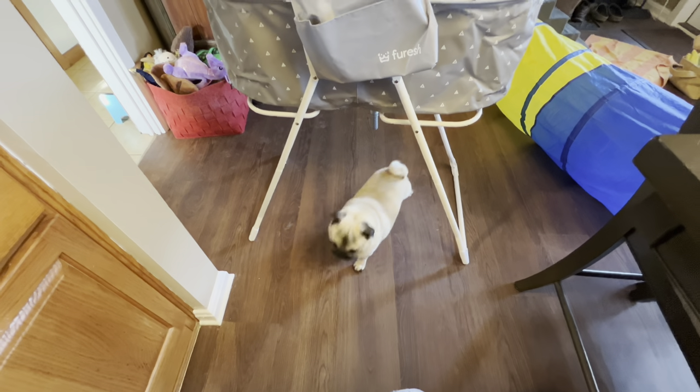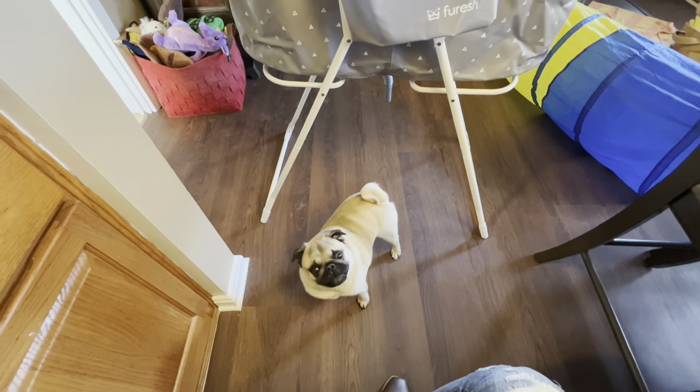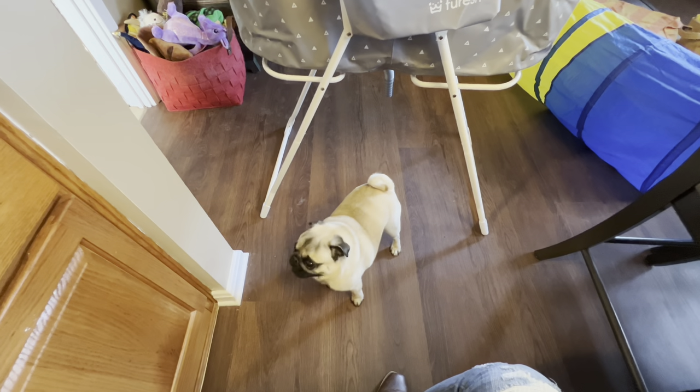He wants to know — I think he wants to go in there. Let's go check. Do you want to go in there? Well, you have to wait — we have to open the box first, and you can help me with that.